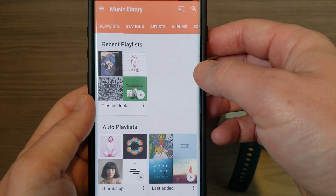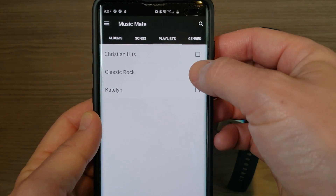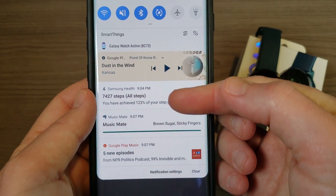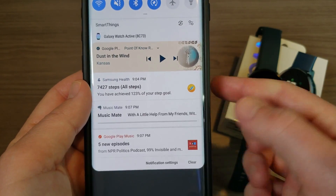We're going to go to Music Mate and it automatically syncs up with all of my Google Play Playlists. I notice I already have Classic Rock checked, so by checking that it's going to start downloading all that music. Notice up here it'll keep popping up — it's downloading that music to my phone.